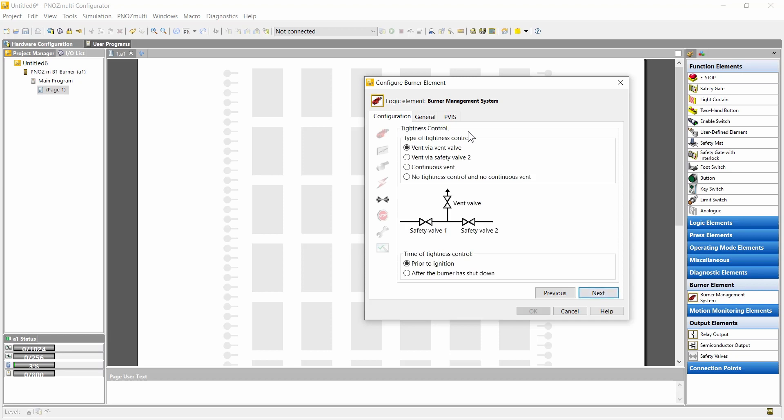Here we can configure the tightness control. We can configure whether the venting takes place via a separate vent valve or via a safety valve. Also possible is a continuous vent where the vent valve is opened all the time while both safety valves are closed. It's also possible to deactivate the tightness control completely. If the tightness control is activated, we can select whether it takes place prior to ignition, meaning during pre-purge, or after burner shutdown.